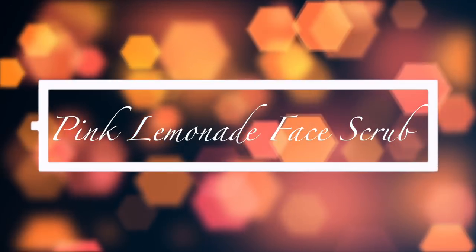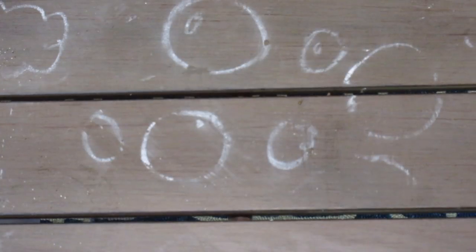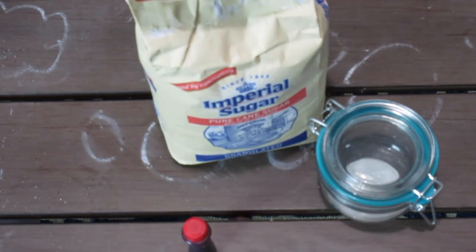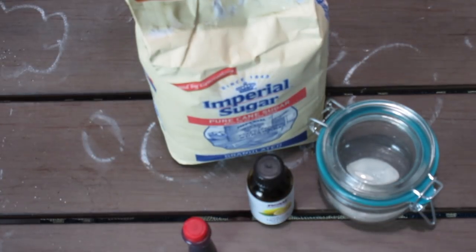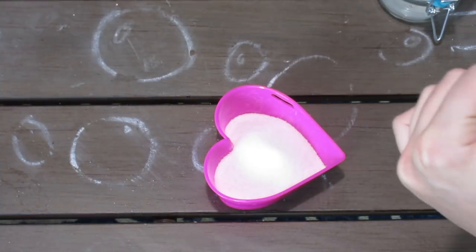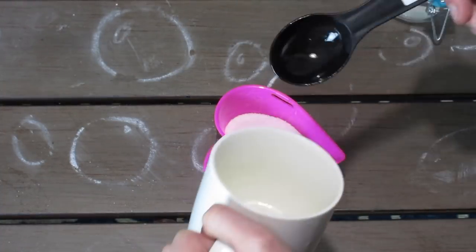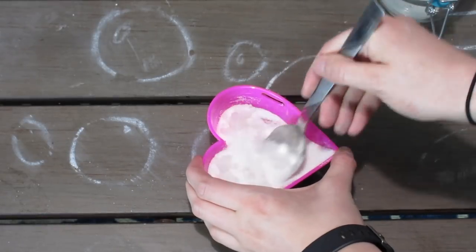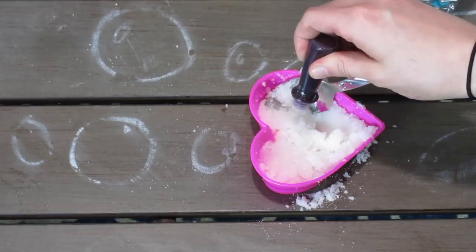The next DIY is this pink lemonade face scrub. It's very similar to the cucumber face scrub, but the cucumber has more cooling and tightening properties — this one's just a lot more fun. For this DIY you will need sugar, a jar to store it in, red or pink food coloring (pink works best), lemon essential oil, and a mixing bowl. Start by putting half a cup of sugar into your mixing bowl, then add two tablespoons of coconut oil and mix it with the sugar. It ended up being really dry so I added more coconut oil.